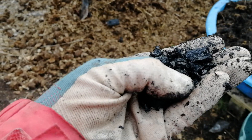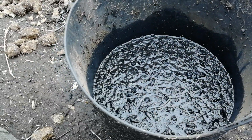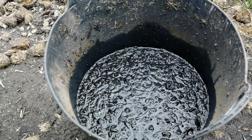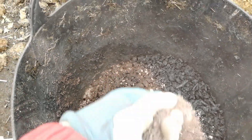So here in this bucket there is some biochar that we made yesterday and I've added powdered seaweed, rock dust, molasses and water to it and mixed it well.